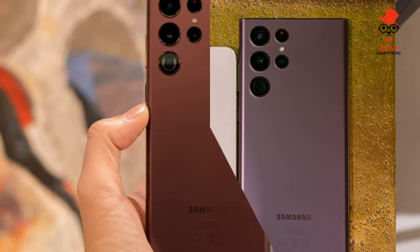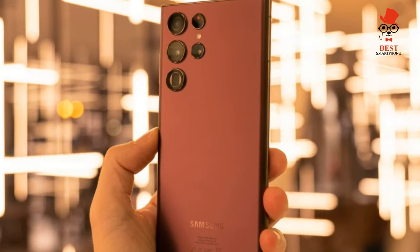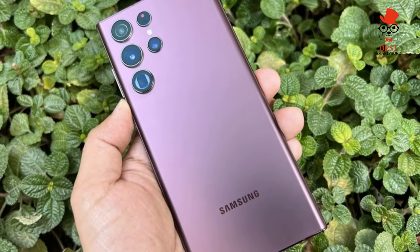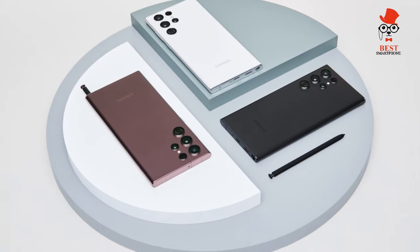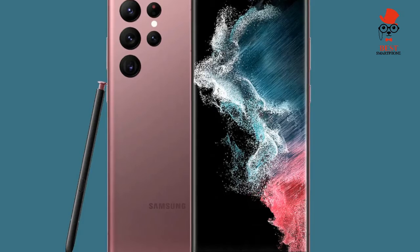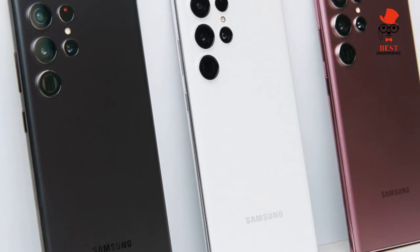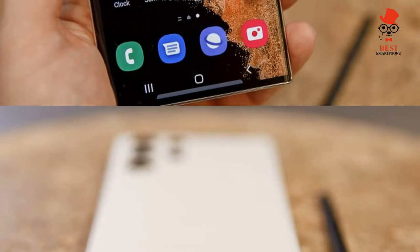Samsung Galaxy S22 Ultra specs — starting price: $1,199. Android version: 12, One UI 4.1. Display: 6.8-inch Dynamic AMOLED, 3088 x 1440. Refresh rate: 1–120Hz. Processor: Snapdragon 8 Gen 1 (US), Exynos 2200 (UK). RAM: 8GB or 12GB. Storage: 128GB, 256GB, 512GB, or 1TB — not expandable.